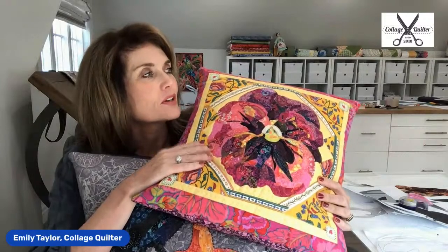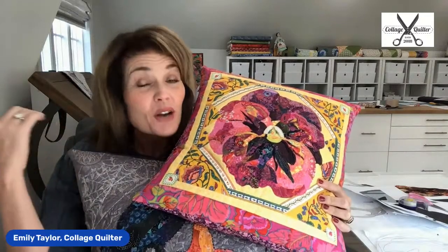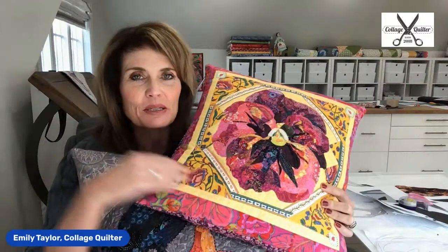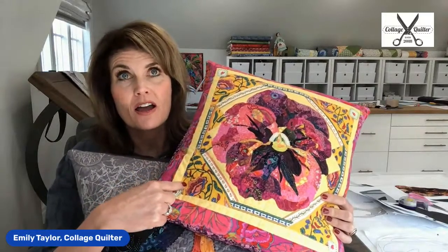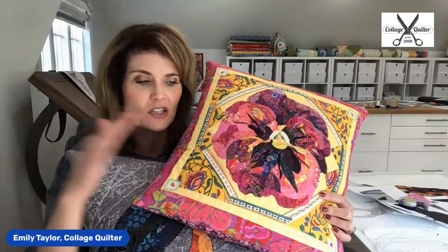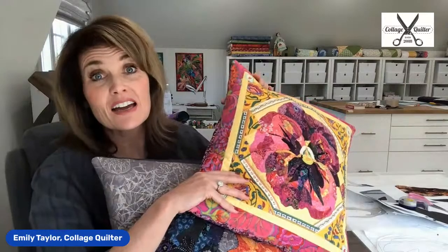I'm going to tell you — we are updating our free pattern that's available when you sign up for our newsletter. The owl is going bye-bye and it's going to be replaced by the pansy. It's not available yet, but we will be announcing that very soon.